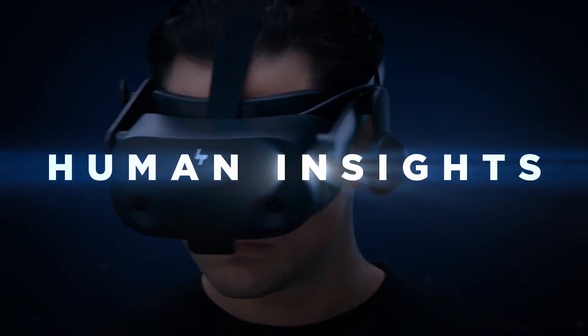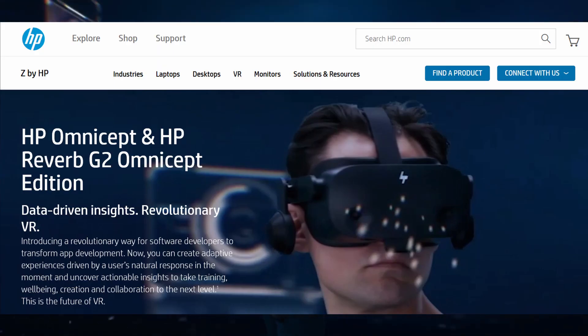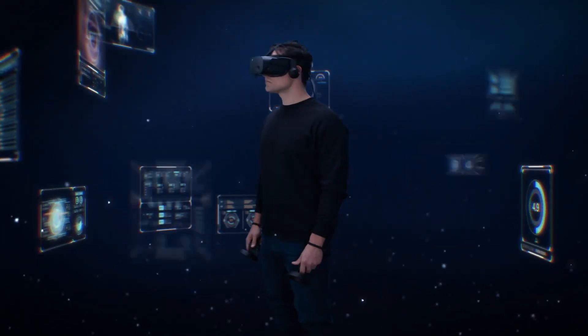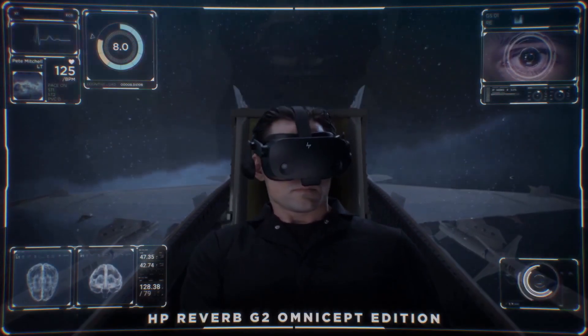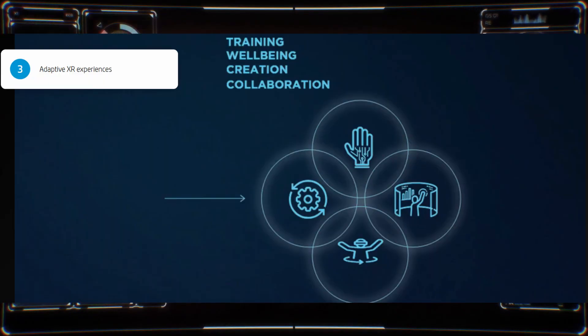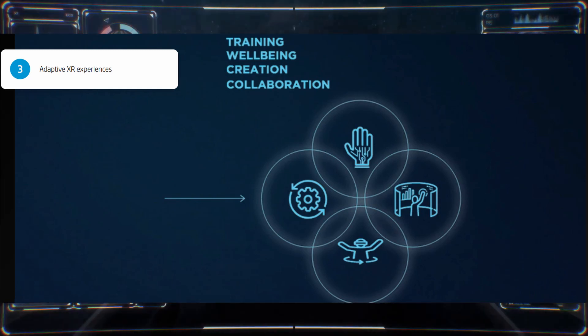This VR headset is designed for professional, commercial use and is launching next month, starting at $1,249. Since it's priced at $600 above the base G2, it's clear that this headset isn't aimed at consumers like you and me, but commercial use and software development teams, with it being geared towards training, well-being, creation, and collaboration.